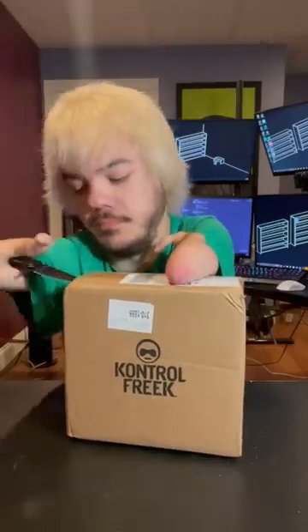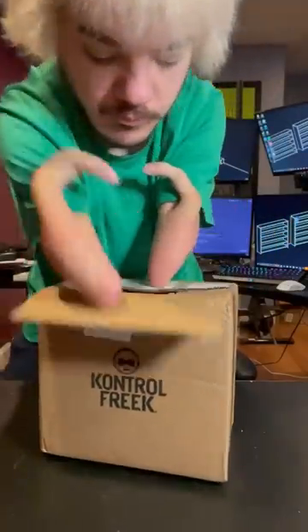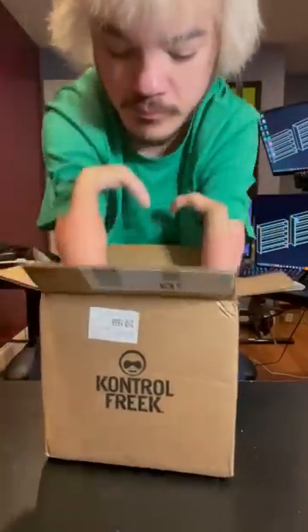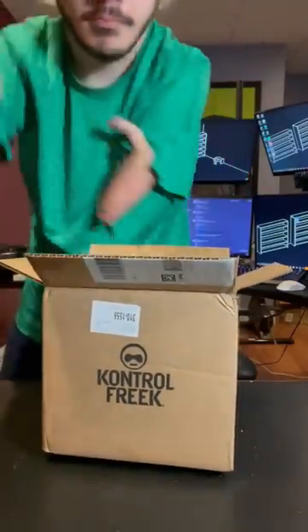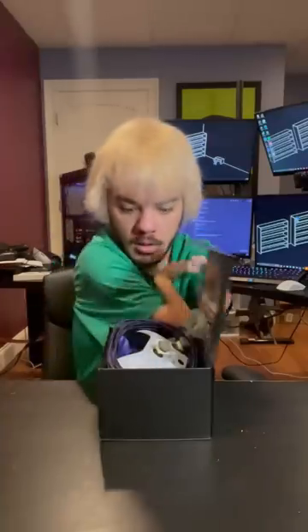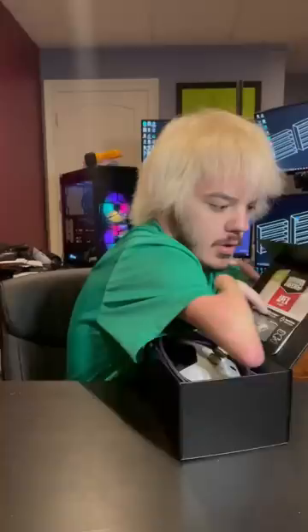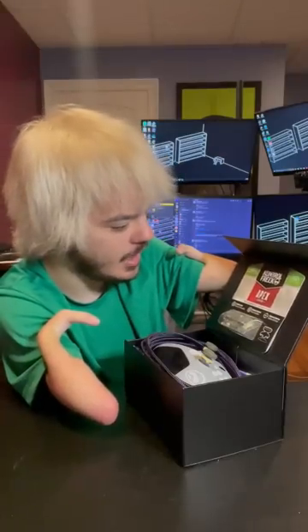All right, so Control Freak sent me a package. Let's check it out. What could this be? Oh, shit. So it looks like we got a pair of the Apex Legends Performance Control Freaks thumbsticks.